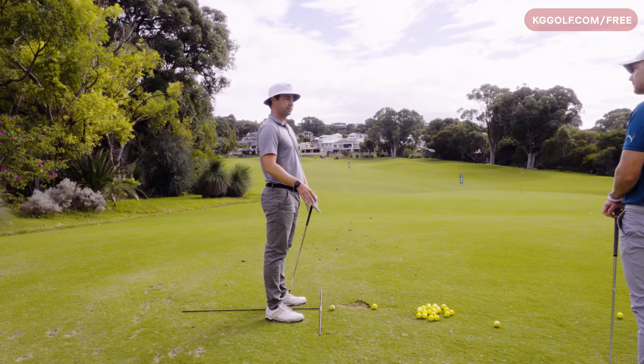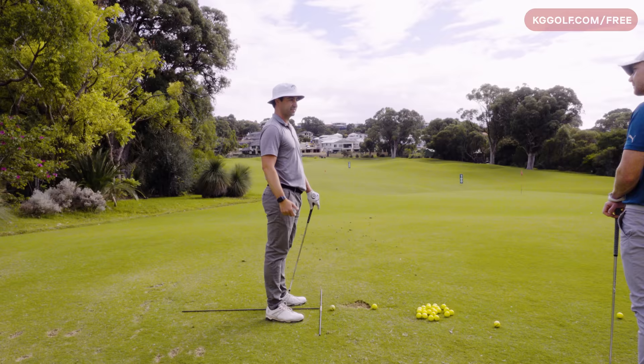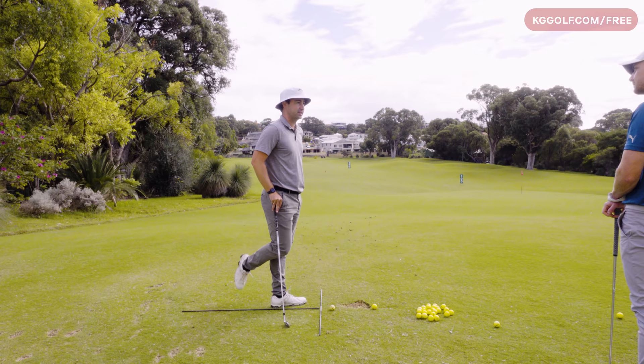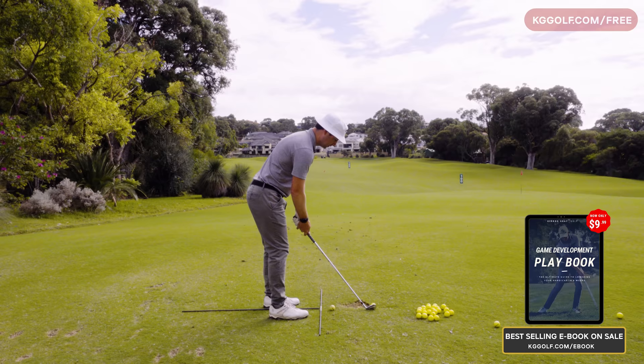My back ball is something I really work on. You can't just hit a draw but pull it offline — it has to start online. Start lines in golf are everything. Whether it's hitting the ball or putting, if you can't start a ball online you're behind the eight ball already, especially at this level. All right mate, start with neutral, then a back ball, then a forward ball — let's have a look at the flights.